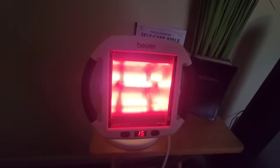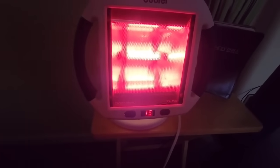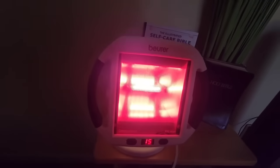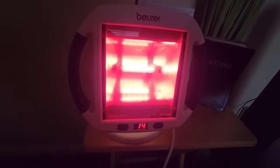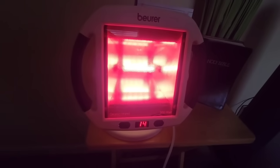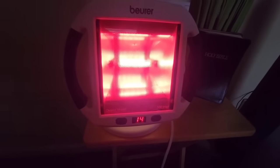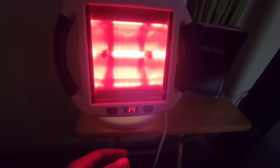I always say get as close as possible to the ear that's bothering you. Going over a little bit of this machine: it does have a clock feature. I always say 15 minutes because that's what the feature gives you — a 15-minute maximum. There's also an auto-shutoff feature, which is awesome, so if you ever doze off or fall asleep, which I have done before, the machine automatically cuts off.